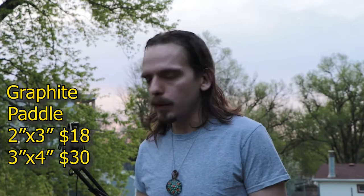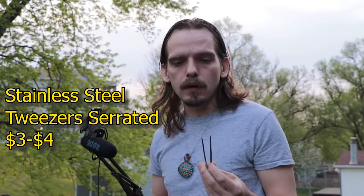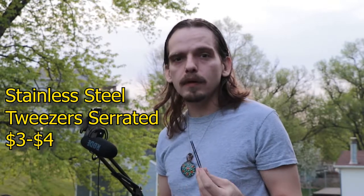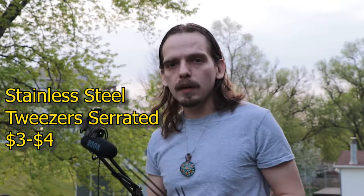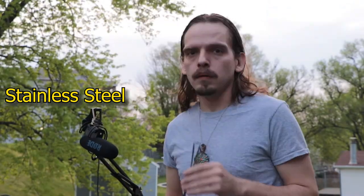Starting out with marbles, you can actually work quite a bit without a mold and get them pretty much all the way finished. It is good to get one though, to learn how to use it and practice with it. And of course tweezers — you've seen me use these a lot in my videos. Very cheap and versatile tool. I definitely recommend the serrated kind because the non-serrated will tend to slip very easily.